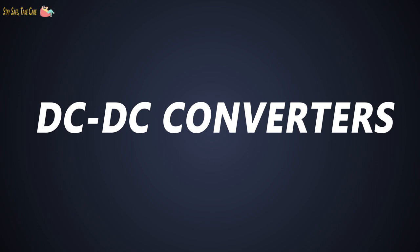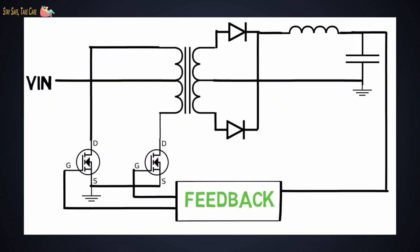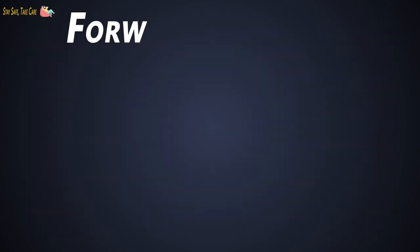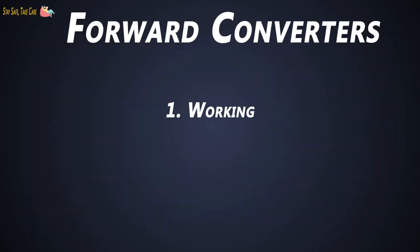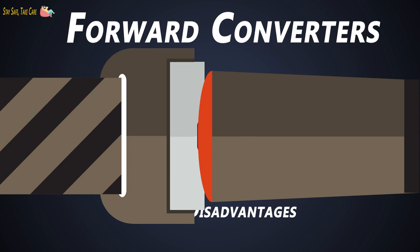Hey guys, it's been a long time since we have looked at DC to DC converters. Earlier we have seen the design of buck converter, boost converter, flyback converter, push-pull converter and a SEPIC converter. This time we are going to check about the forward converter — its working, disadvantages and advantages. So buckle up guys, let's go for a ride.